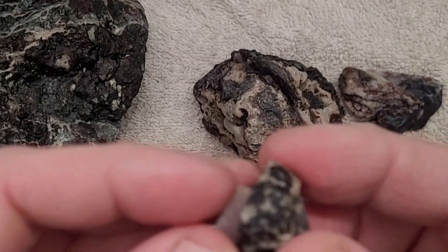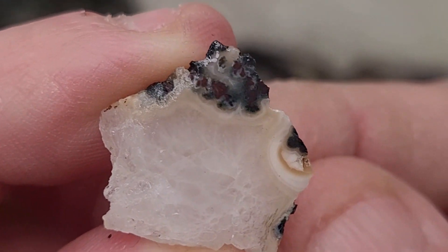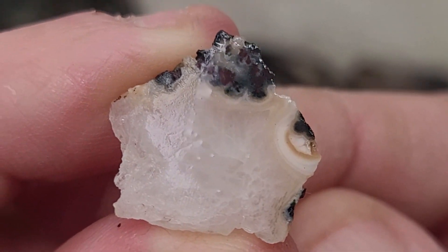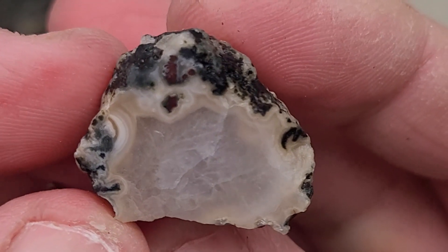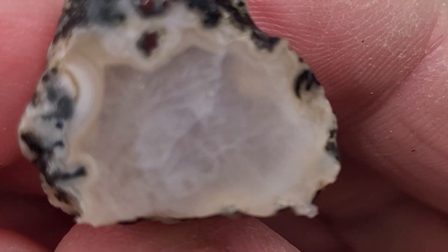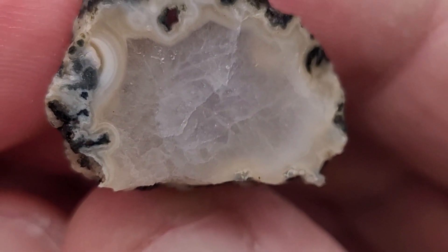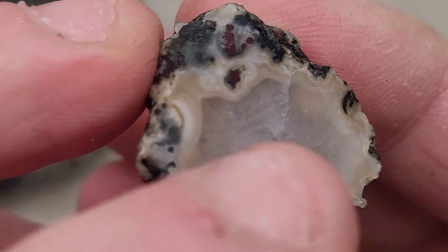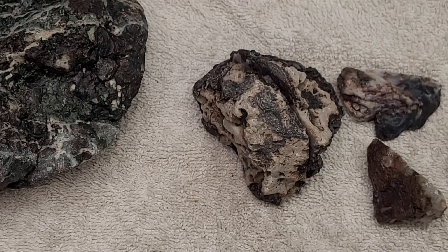And then this nodule - oh yeah, there's some banding at the end here. That's the little piece that I cut off. Wow, that's cool. Looks like Lake Superior agate - can't beat it. Mostly quartz in the middle though, but there is some agate banding around the edge. I like it.